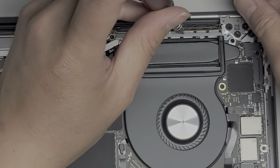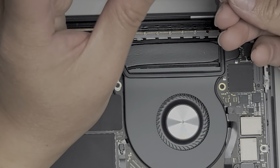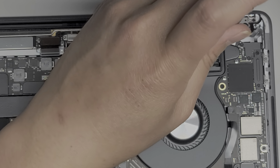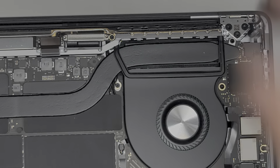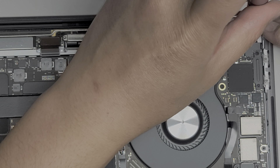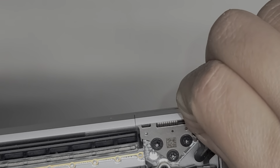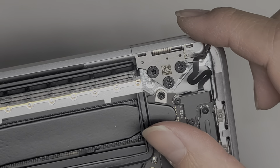Now that we got all the antenna screws out, we're going to remove the one over here. It looks like it's in the way of the hinge, so I'm just going to remove it. There's this little piece here — you want to make sure to remove this because if you don't and you pop out this hinge, you can actually tear this cable.